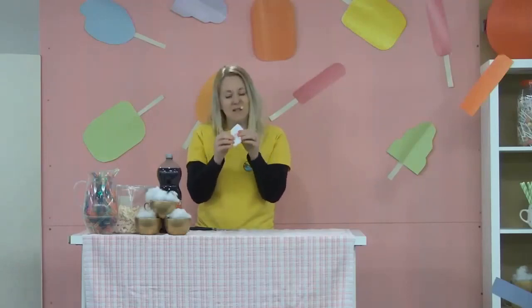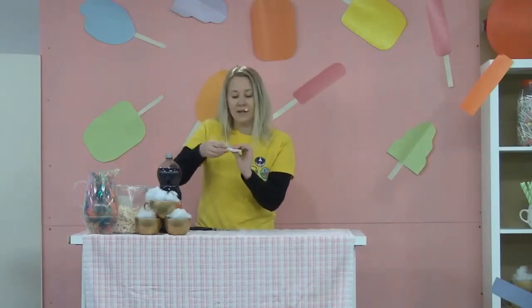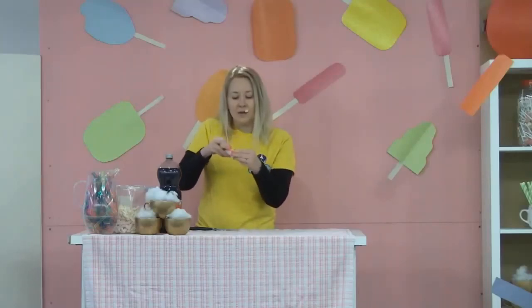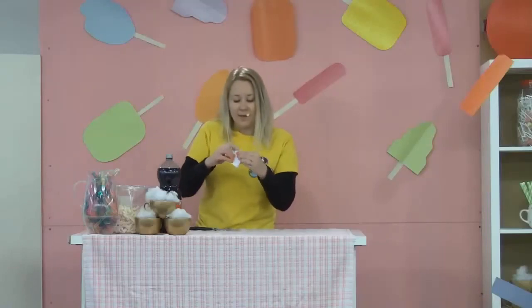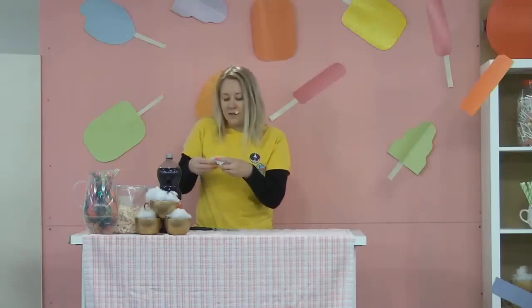Now there's a bit of a technical bit. You see these bits at the top? They should be all flappy and foldy like that. So we need to turn them so they look like this. And then we fold them into the little pocket that we've created. Don't worry if you can't see it — we'll put the instructions in the link later on for you. Tuck that one in, and tuck the other side in.